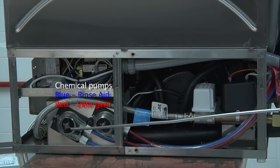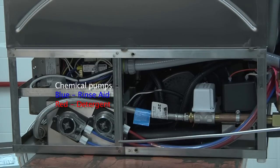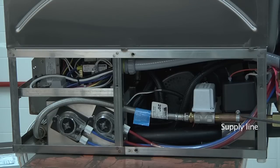Here we have your chemical pumps. Blue is for rinse aid, red is for detergent. Then you have the water supply line connected to the water inlet valve, which is connected to the supply line coming to your dishwasher.